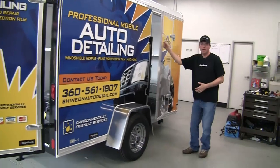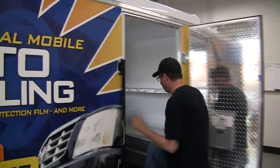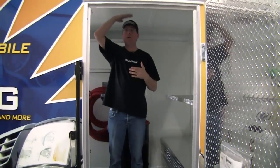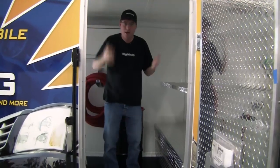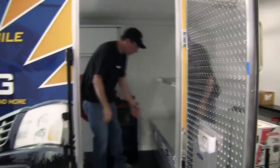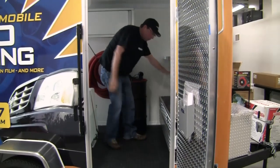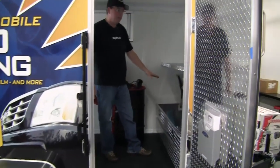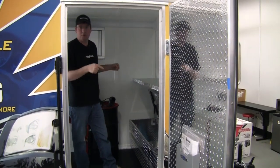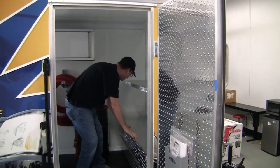I want to actually go inside the trailer and show you some of the things that you couldn't see from the back. I'm six foot and I have probably a good three to four inches of headspace here — so you're not hunched over. There's plenty of space. This is your live workspace. Here we have a locking diamond plate storage box where you can keep all of your valuable equipment. You never want to end up on a job without everything that you need, and this gives you enough room to keep everything you absolutely need on site.